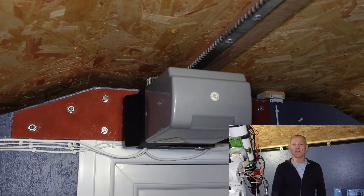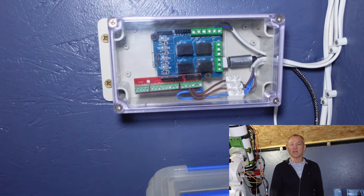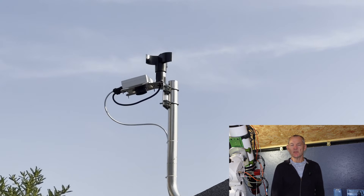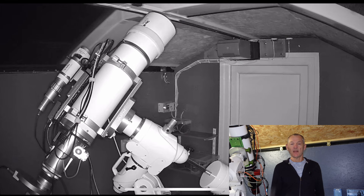The motor is now fully fitted and it's connected to Nina via this Arduino, which allows Nina to control the roof. It opens and closes the roof within the sequence. I've also fitted a cloud watcher which is integrated into Nina, so if a cloud comes along it will shut the roof during the sequence and then open the roof again when the clouds are gone.